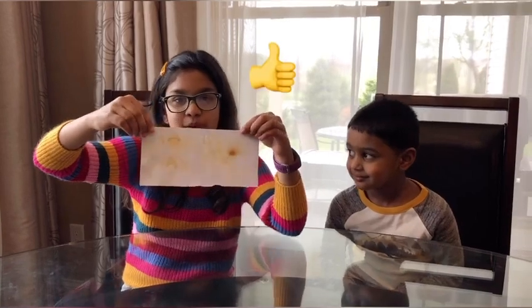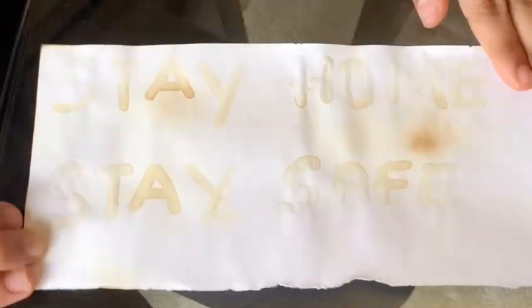And this is what happened to my paper — it says 'stay home and stay safe.' Friends, thank you for watching this video. I hope you tried this at home. Bye bye!